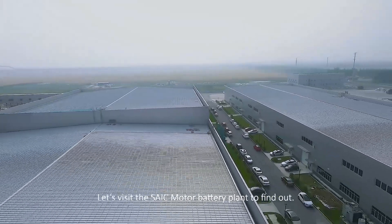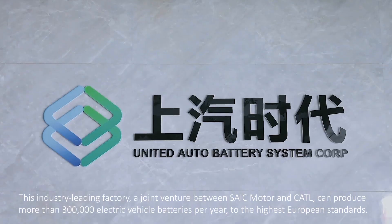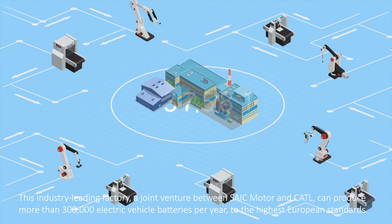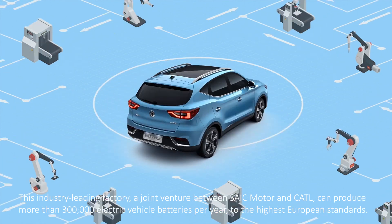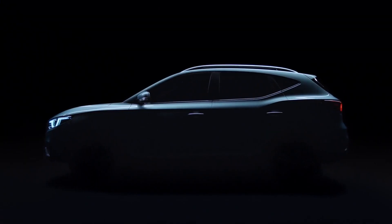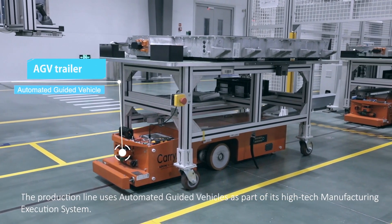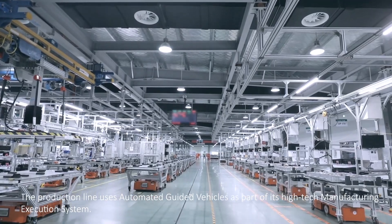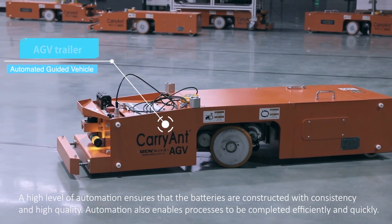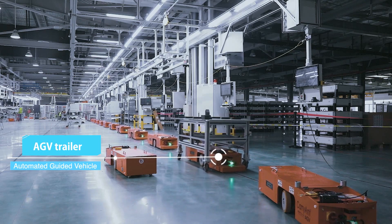Let's visit the SAIC Motor Battery Plant to find out. This industry-leading factory, a joint venture between SAIC Motor and CATL, can produce more than 300,000 electric vehicle batteries per year to the highest European standards. The production line uses automated guided vehicles as part of its high-tech manufacturing execution system. A high level of automation ensures that the batteries are constructed with consistency and high quality, and enables processes to be completed efficiently and quickly.